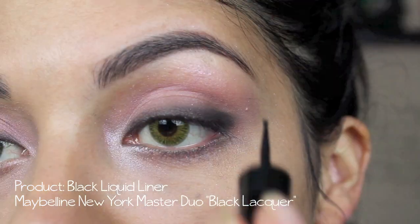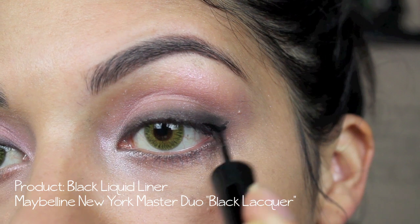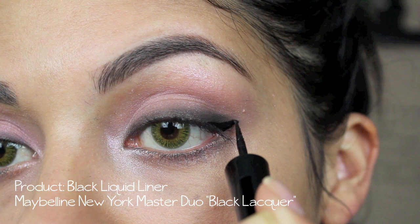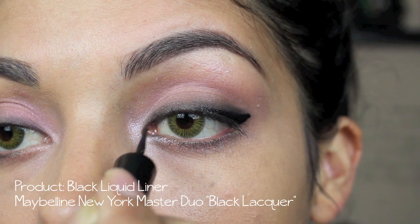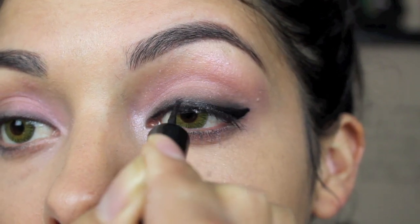Then taking a black liquid liner — this is Maybelline's Master Duo in Black Lacquer — and just reinforcing the black line that you just made with the eyeshadow. You don't have to be too neat with it because we are going to go back and smudge it out even more, because I want the line to be rather soft and not so sharp and harsh.